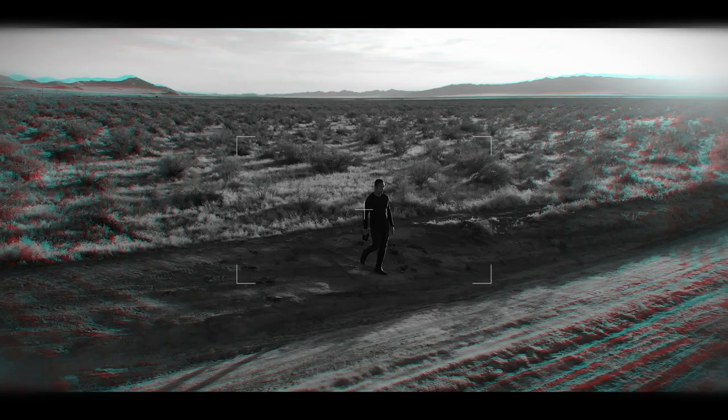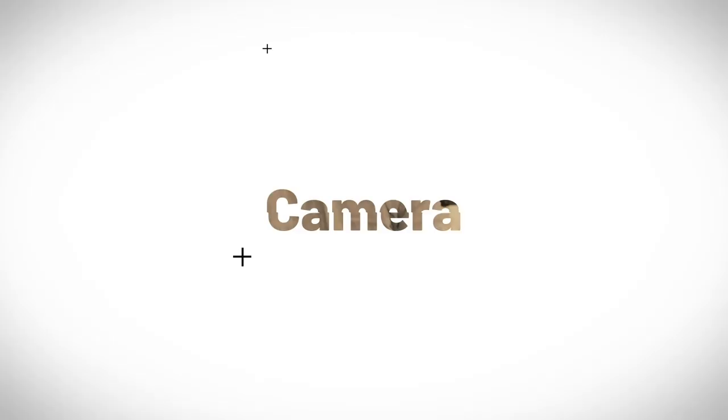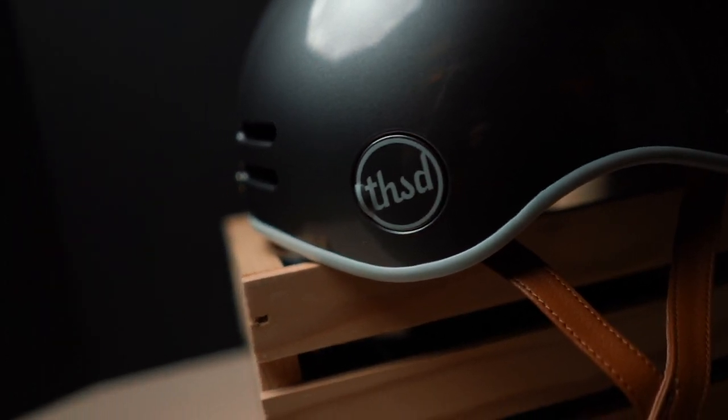When I first started riding the one wheel I didn't care about safety because I didn't like the helmet that I wore, and it sounds cliche but a stylish helmet really does make a difference — it makes me want to wear it. That's where Thousand comes in. Thousand makes these retro style, really cool looking and really nice quality helmets, typically for bicycles, but I think they're great for one wheeling and skateboarding as well.